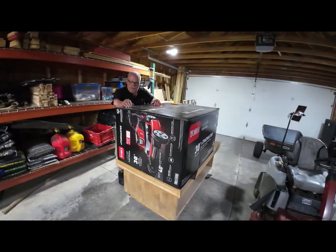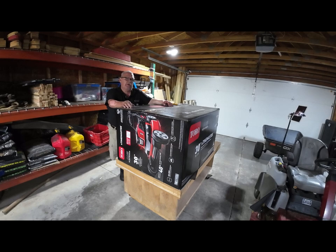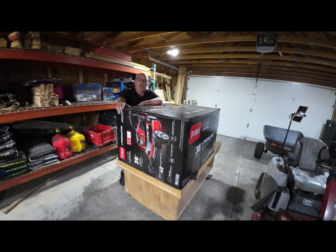Hello and welcome to the channel. Toro just sent me this new e-Time Master — it's a 30-inch walk-behind electric mower. I have been waiting for this since last October, so I'm really excited to see if this is the mower I want to replace my gas Time Master. Toro sent this to me; they are not paying me to do this review. We're going to take a look at this and see if it's the right product for you — I'm not going to try and sell you a new mower. Let's get started.